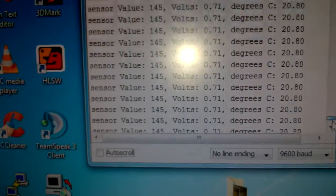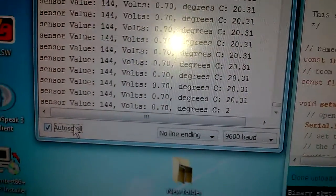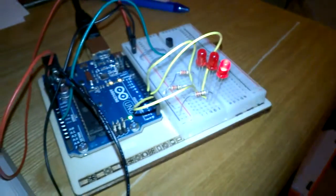Let's start at 17. 20. And as you can see all the lights are going off now.